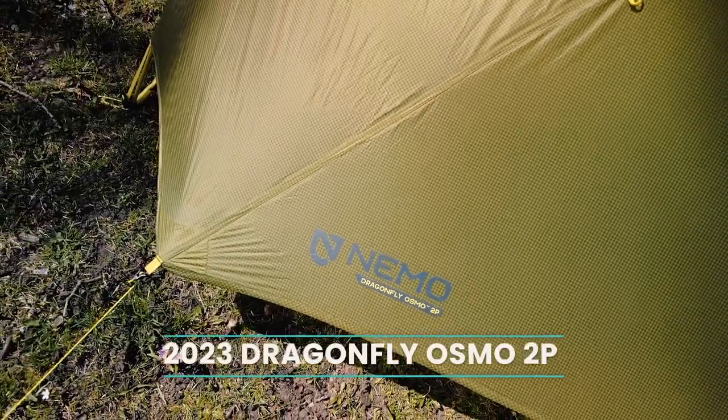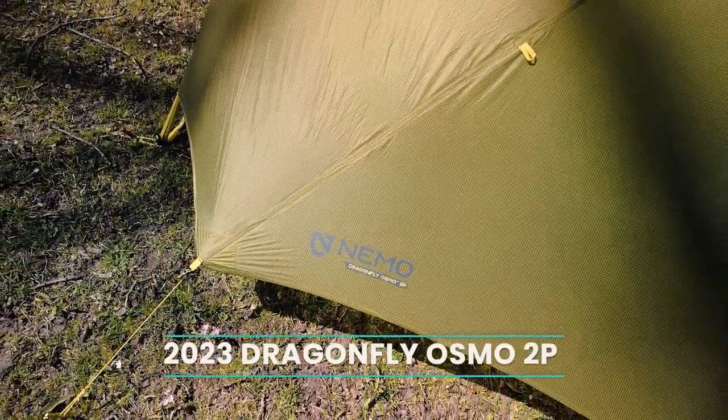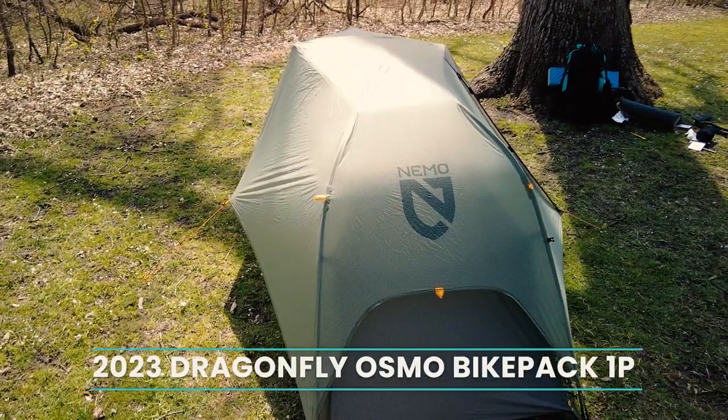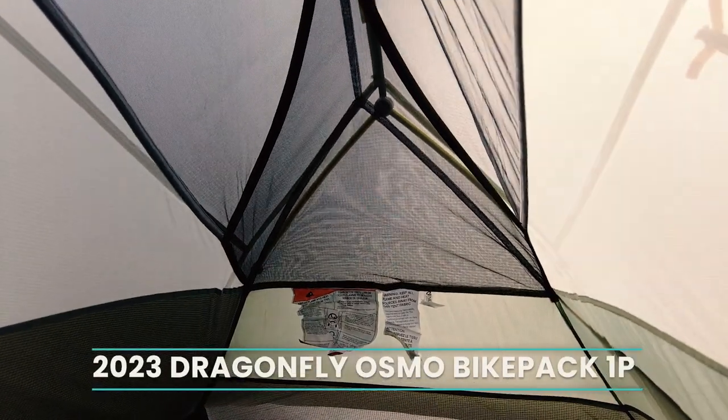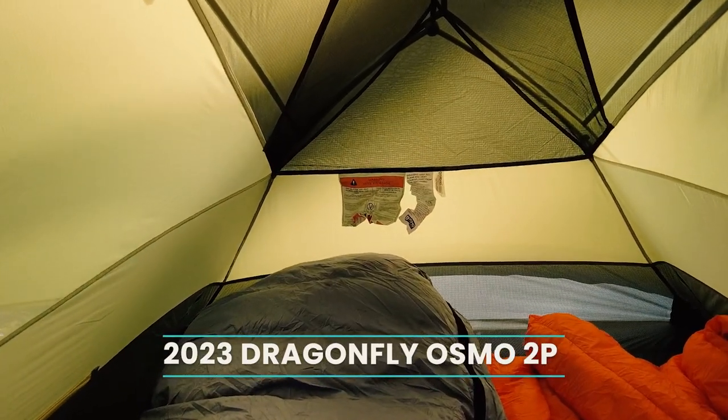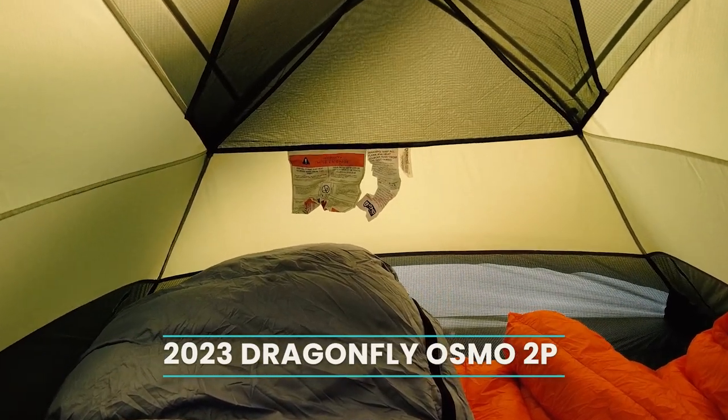I have both a 2P version and a 1P version here. Usually I get the 2P because I frequently hike with Remy, but this year I'm going to a few national parks where dogs aren't allowed. So I want to have a smaller size tent and make sure it works for me, and update you guys on whether the 1P is big enough for one person. A lot of 1P tents are too small, so people frequently upgrade to a 2P.